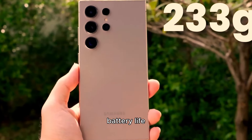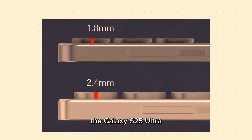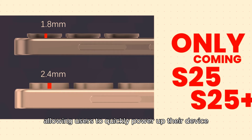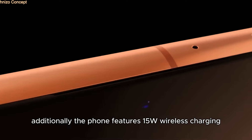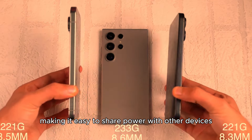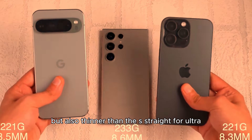Battery Life: Equipped with a 5,000 mAh battery, the Galaxy S25 Ultra is designed to last throughout the day, even with heavy usage. It supports 45W wired charging, allowing users to quickly power up their device. Additionally, the phone features 15W wireless charging and 4.5W reverse wireless charging, making it easy to share power with other devices.